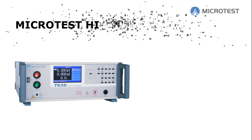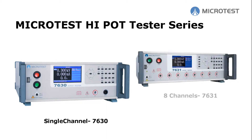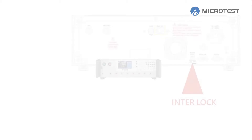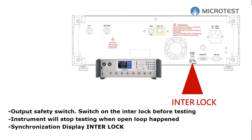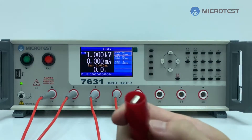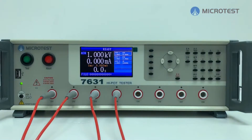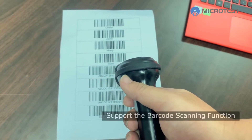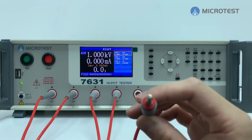Microtest high pot tester series: Microtest 7630 is the single channel model; Microtest 7631 provides eight channels. Interlock is Microtest's high pot tester safety mechanism. The Microtest high pot tester provides insulation resistance test, AC and DC high pot test, supports arc detection and barcode scan function, with optional high voltage crocodile clip or high voltage banana plug accessories.